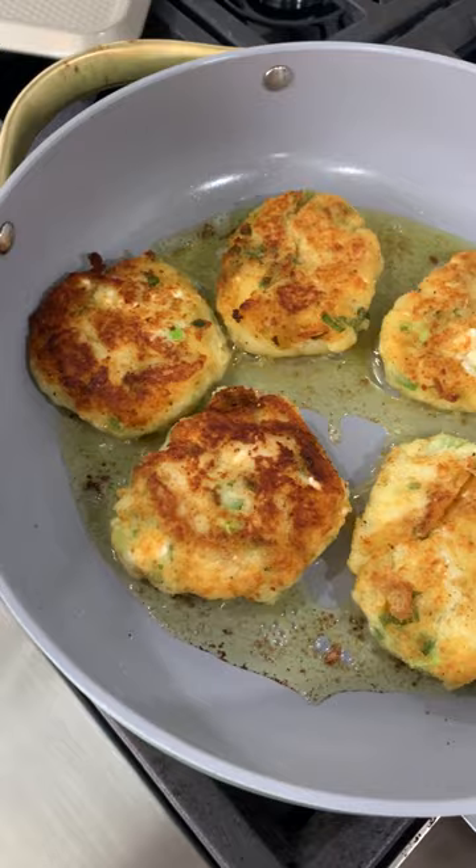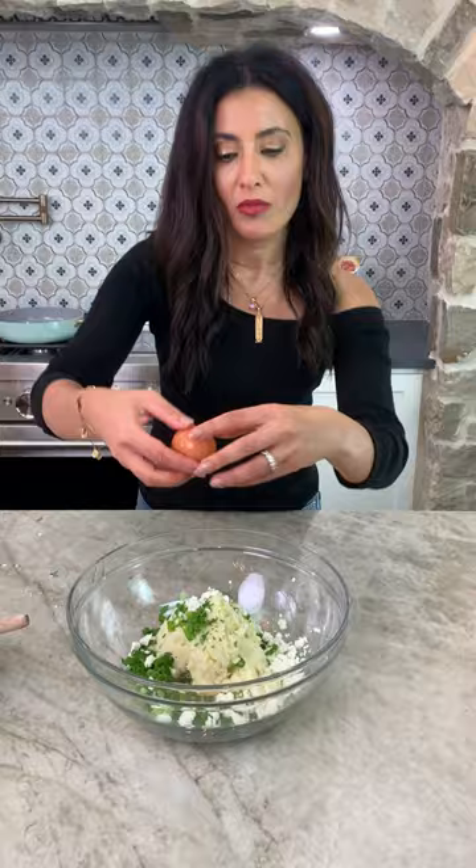Three cups of already mashed potatoes that have been chilled. Scallions, parsley, feta, bacon, egg, all-purpose flour. Mix it up.